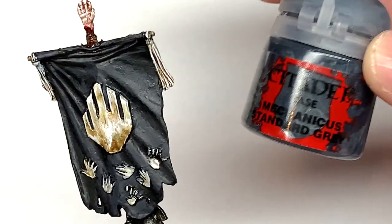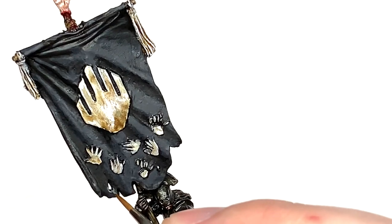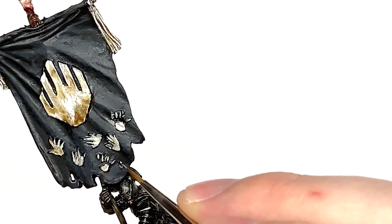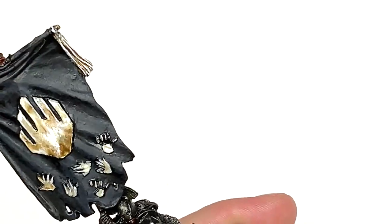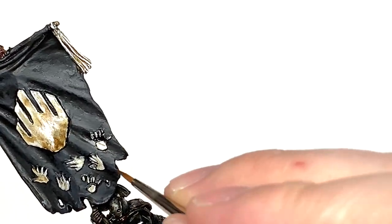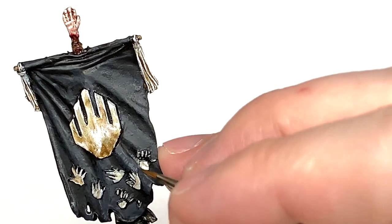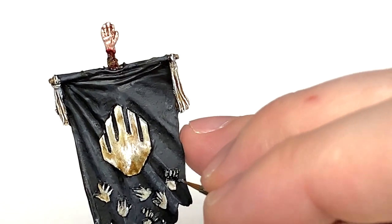With that done, we're now going to use a little bit of Citadel Mechanicus Standard Gray, highlighting the top of the crests on the standard - any little ridges and edges that'll be catching the light - and also the edges of the tattered area of cloth at the bottom. You can see me using a really thin brush and doing a little bit of cross-hatching on parts; that's just to make it look like the material was tattered and wasn't smooth - it's all a bit ruined and scraped.